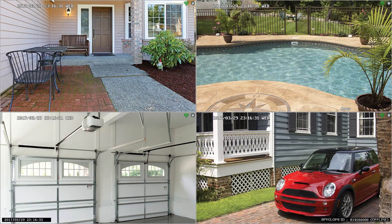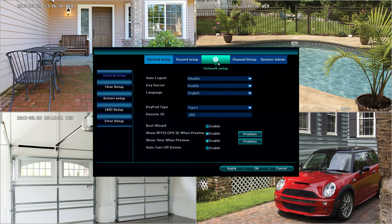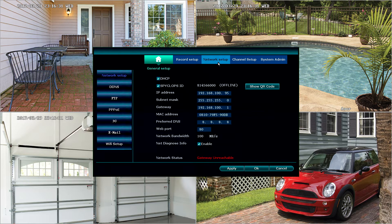To prepare your SPYCLOPPS Wireless NVR for remote playback, what we'll need to do is to right-click, go to System Setup, and Network Setup. You'll note that currently it shows offline, but it does have a correct IP in this LAN. Because this is just set up, this unit has not had a chance yet to use UPnP to gain remote access.